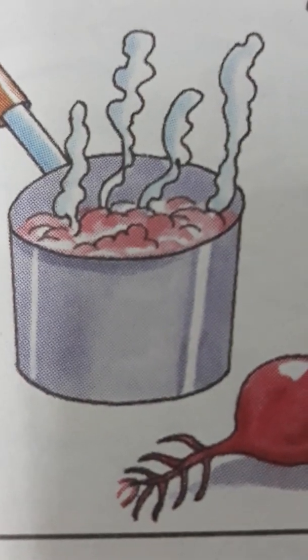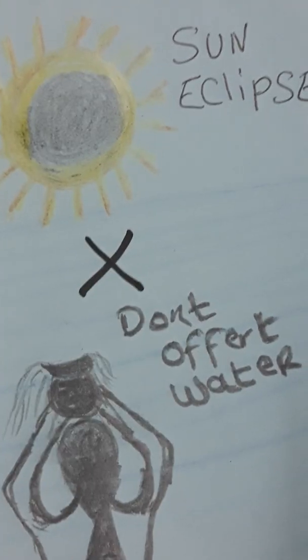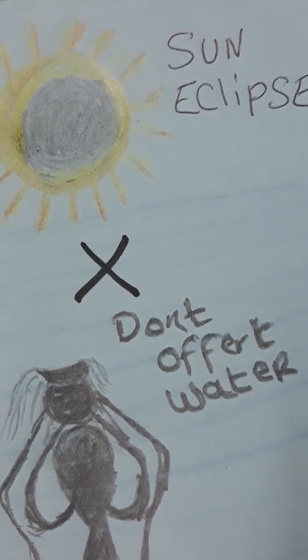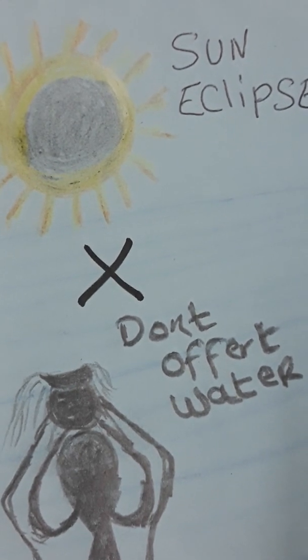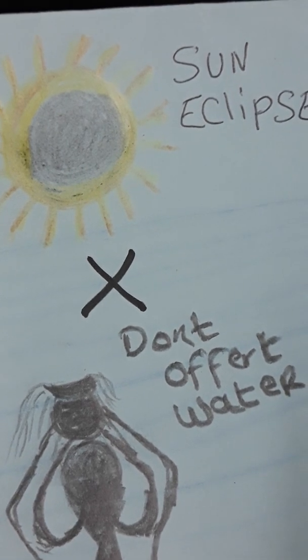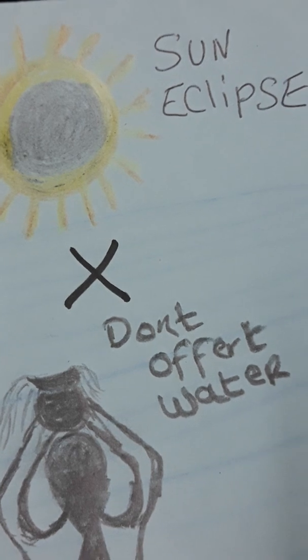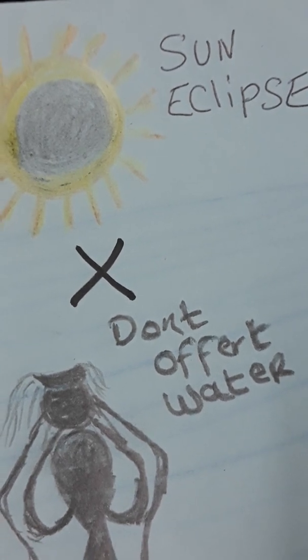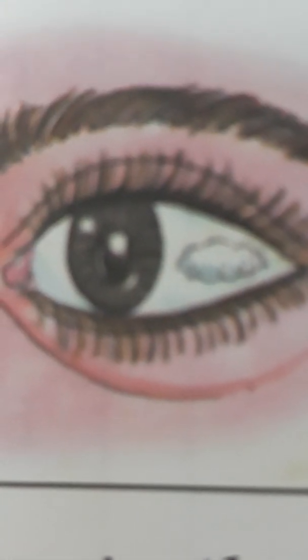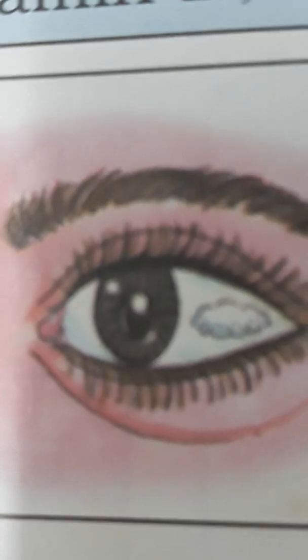Especially those who are sick and old people should not keep fast on eclipse day. Do not offer water to Lord Shulia on eclipse day in the morning. Do not expose your eyes to see the eclipse without protection — it can damage your eyes.